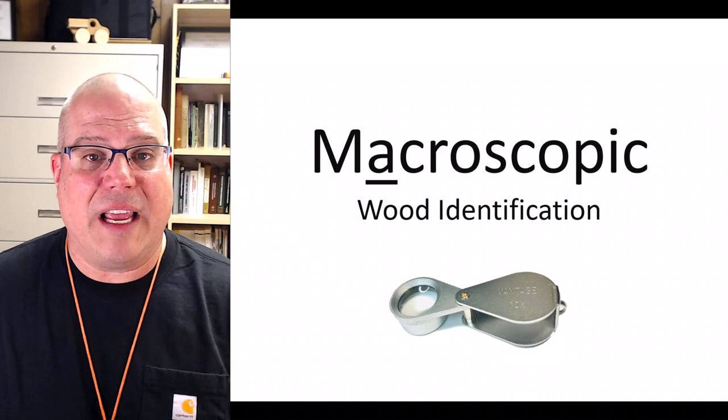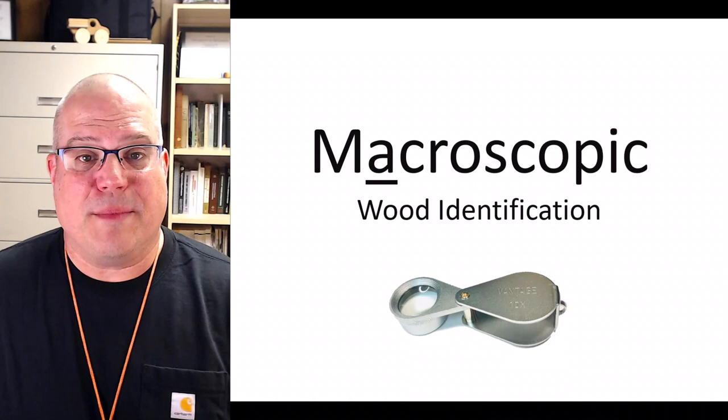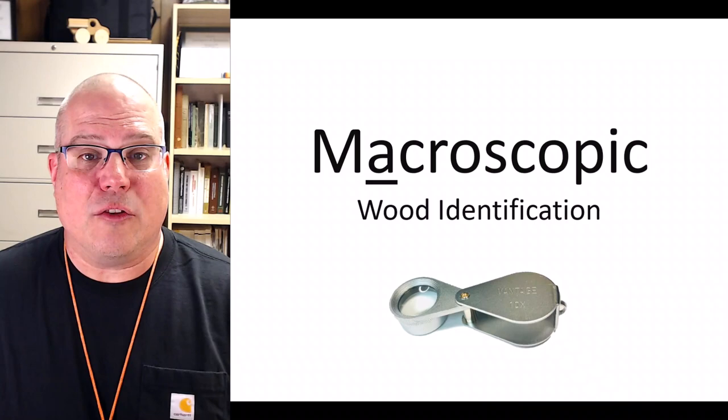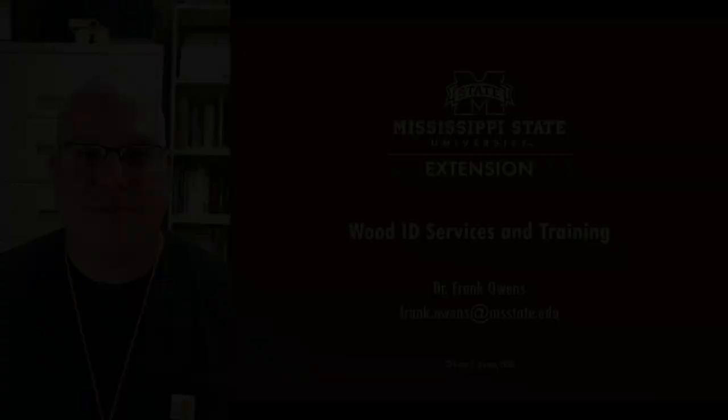Let's stop here for now. In our first four videos, we taught you how to use a utility knife and hand lens along with a few basics of wood anatomy: heartwood and sapwood, earlywood and latewood, and rays. We're almost ready to start identifying real wood specimens. So if you like what you've seen so far, please keep watching. If you're interested in learning how to identify wood the scientific way, please like this video and subscribe to our channel. We'll be rolling out new videos over the next several weeks. If you have a wood specimen you want scientifically identified, or in-person or online training for yourself or your company, please send me an email at frank.owens@msstate.edu. This video has been brought to you by Mississippi State University Extension — taking care of what matters.